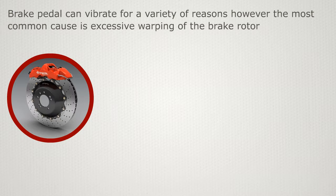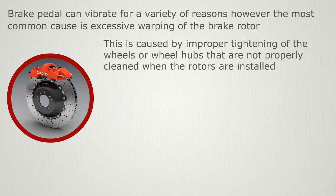Brake pedal can vibrate for a variety of reasons; however, the most common cause is excessive warping of the brake rotor. This is caused by improper tightening of the wheels, or wheel hubs that are not properly cleaned when the rotors are installed.